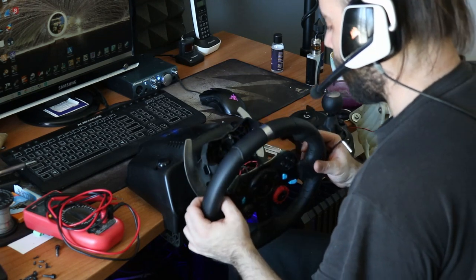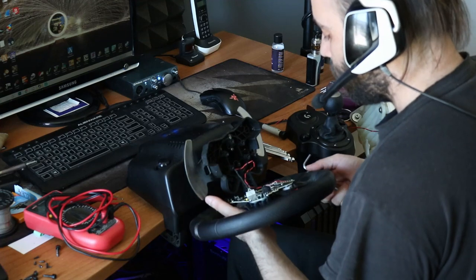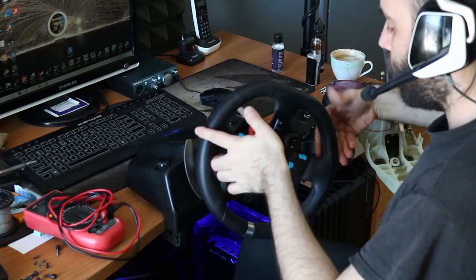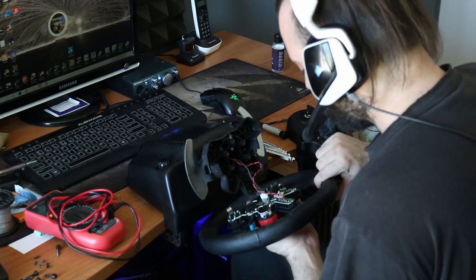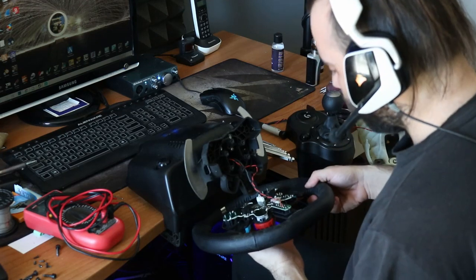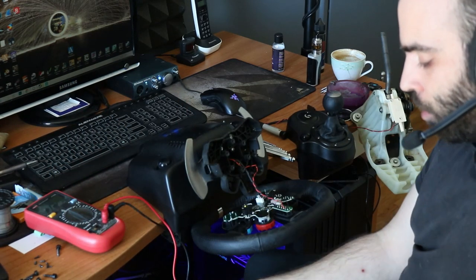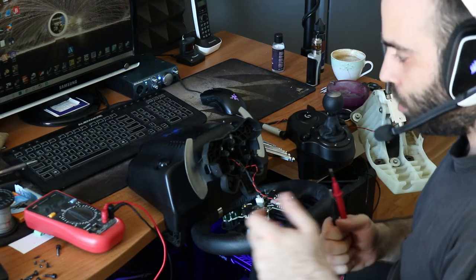We take this out. As you can see, I did the modification before and I'm soldering two wires here. To find the switch of the button, you take the multimeter.